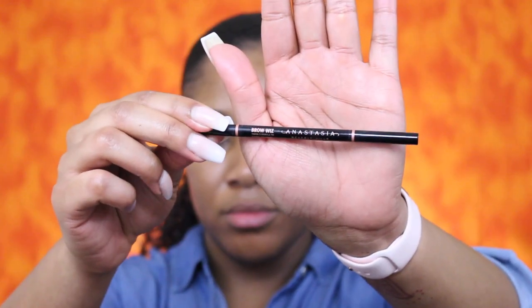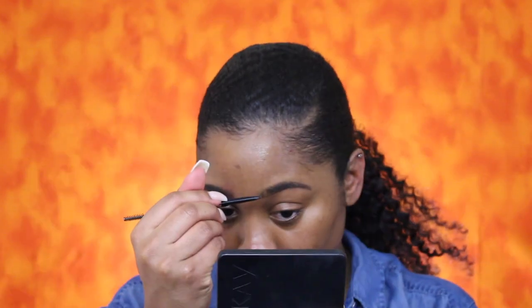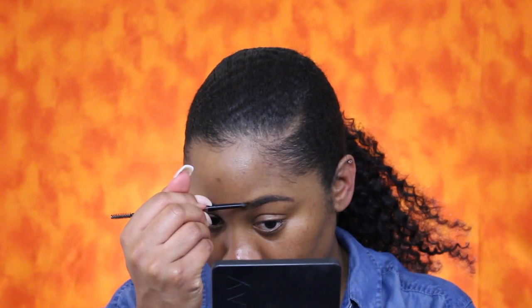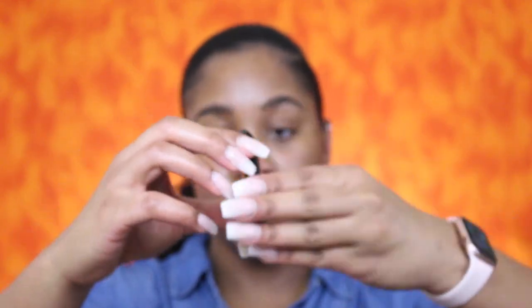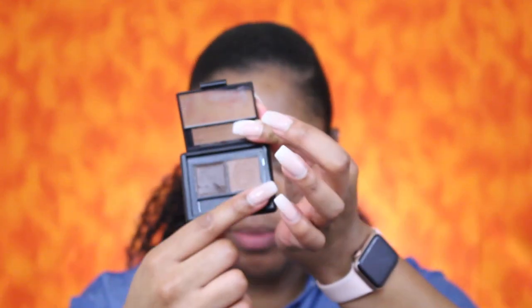I'm going to use the Anastasia Beverly Hills Brow Wiz in dark brown. Now I'm going to use the ELF eyebrow palette and use this powder on this side just to kind of give my brows a more natural look in the front. I'm getting sick, y'all — I need some orange juice.